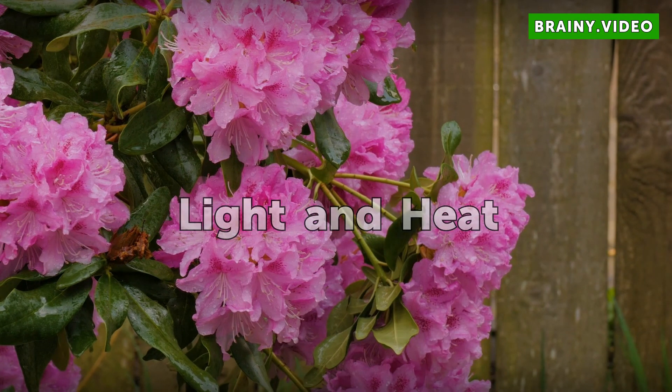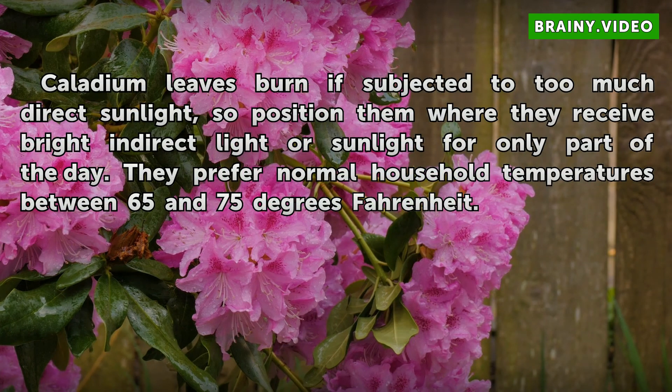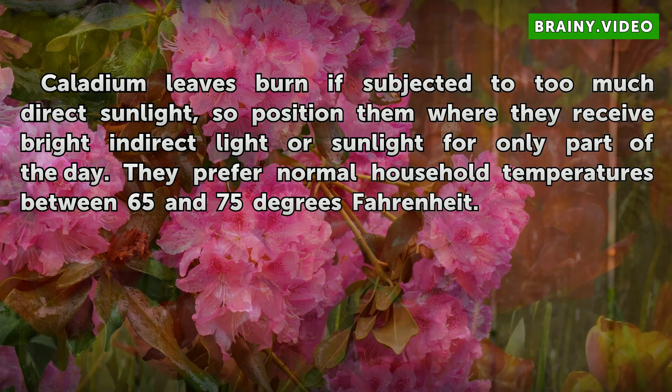Light and Heat: Caladium leaves burn if subjected to too much direct sunlight, so position them where they receive bright indirect light or sunlight for only part of the day. They prefer normal household temperatures between 65 and 75 degrees Fahrenheit.